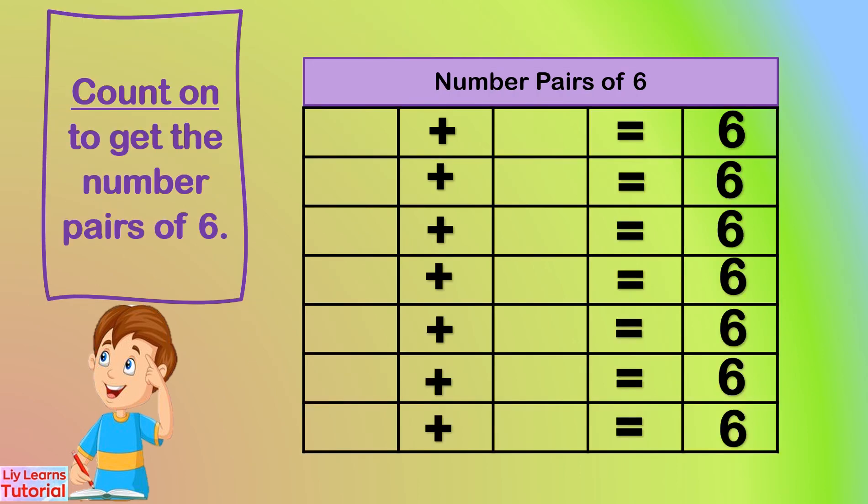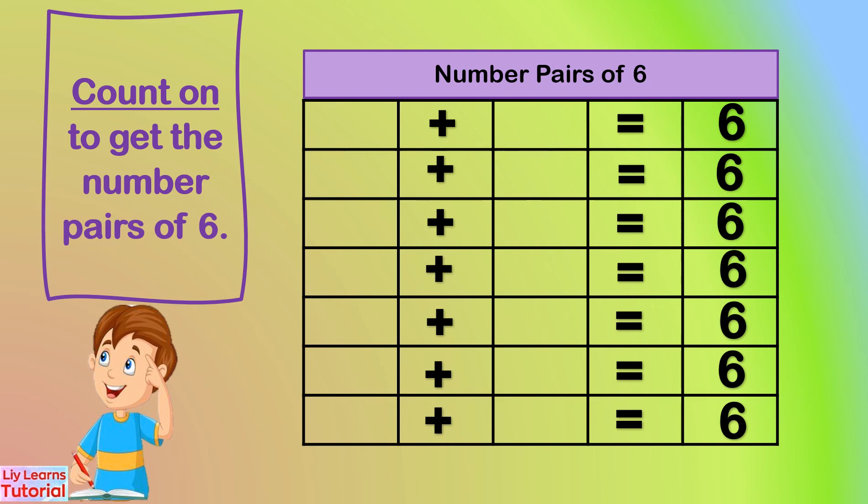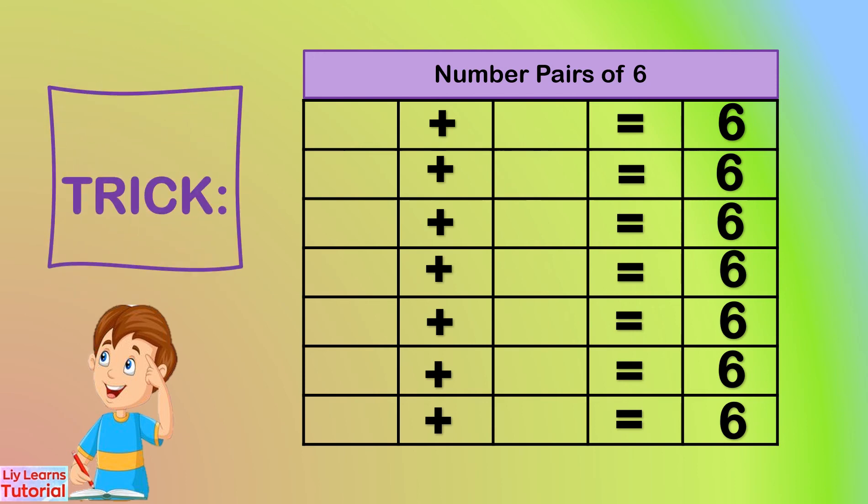We already found out the number pairs of six by counting on. Now let's gather the number pairs of six by writing them in a table form like this. The number pairs of six are: zero and six, one and five, two and four, three and three, four and two, five and one, six and zero. But there's an easy way to write the number pairs in a table form.